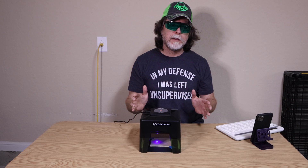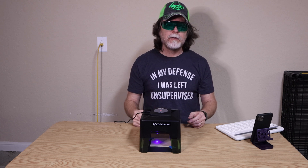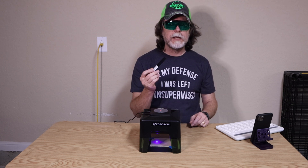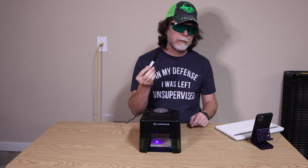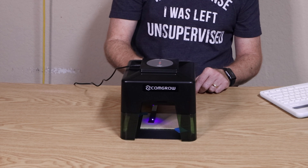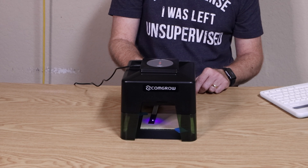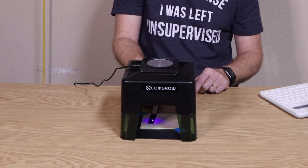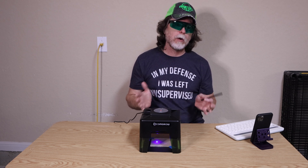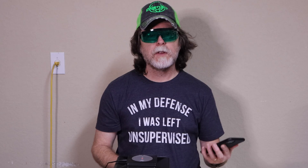As soon as I plug it in, the red power indicator on top lights up, and down on the business side you can see there's a laser dot shining down on the workpiece. Included with the kit is a little matte black strip you can use as a focusing target for the laser. There's a ring on the laser emitter that you can turn to adjust the focus to get the tiniest possible laser dot. If you were trying to engrave on a thicker workpiece, like a wallet, you'd probably have to adjust the focus.